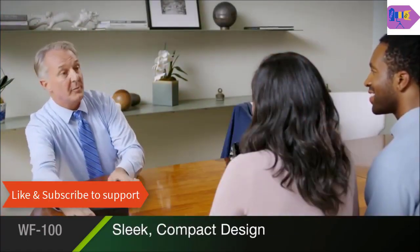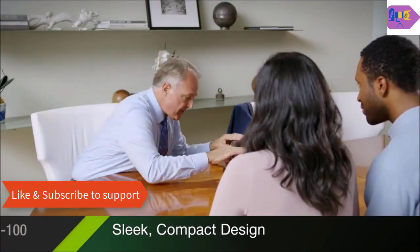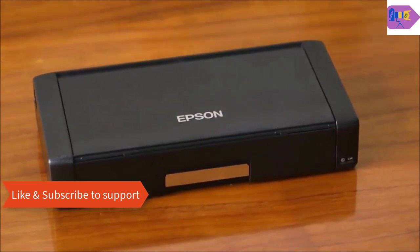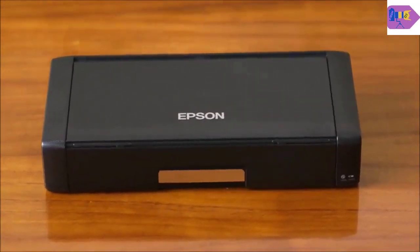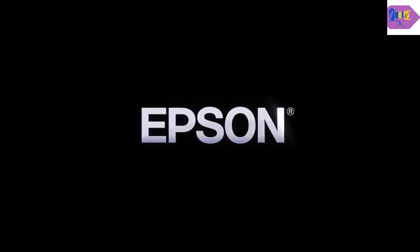And it's all delivered in a sleek, compact package, designed with today's busiest professionals in mind. Epson's portable, powerful Workforce 100 makes printing easier than ever by keeping up with the speed of your business. Epson.